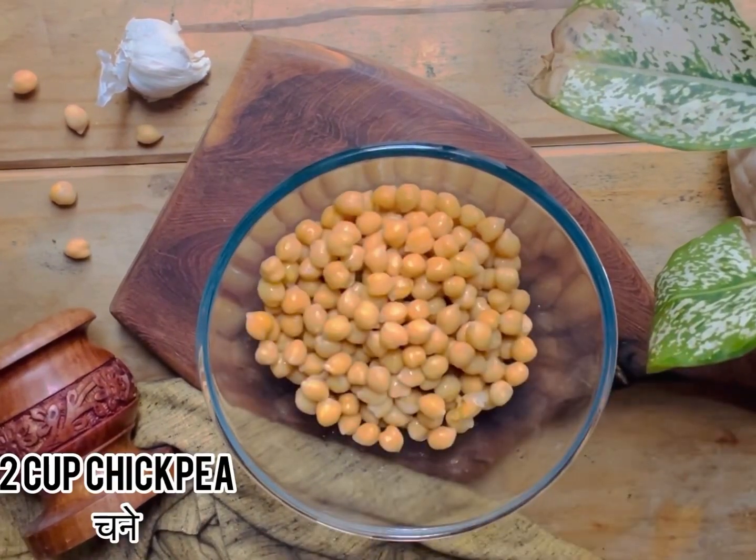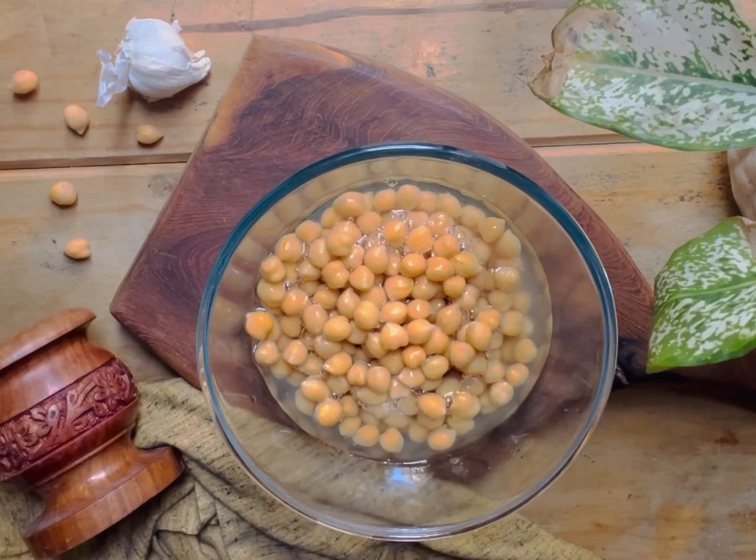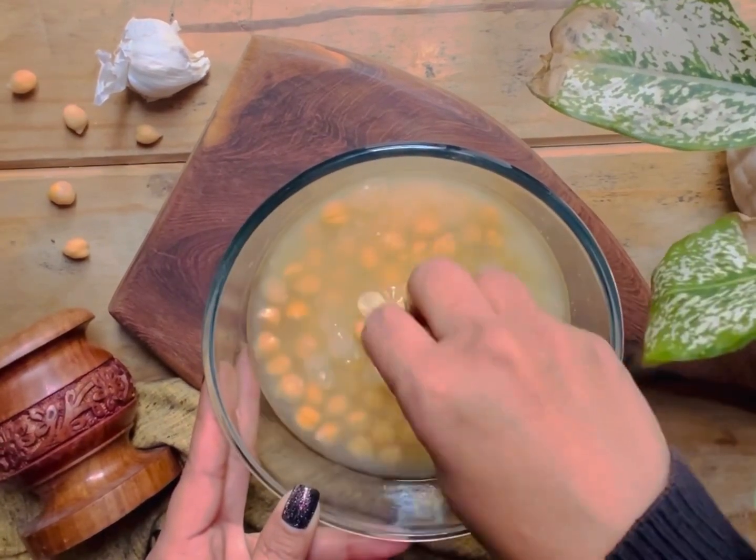Now take chickpeas, add some water and rub them properly so the skin comes out.